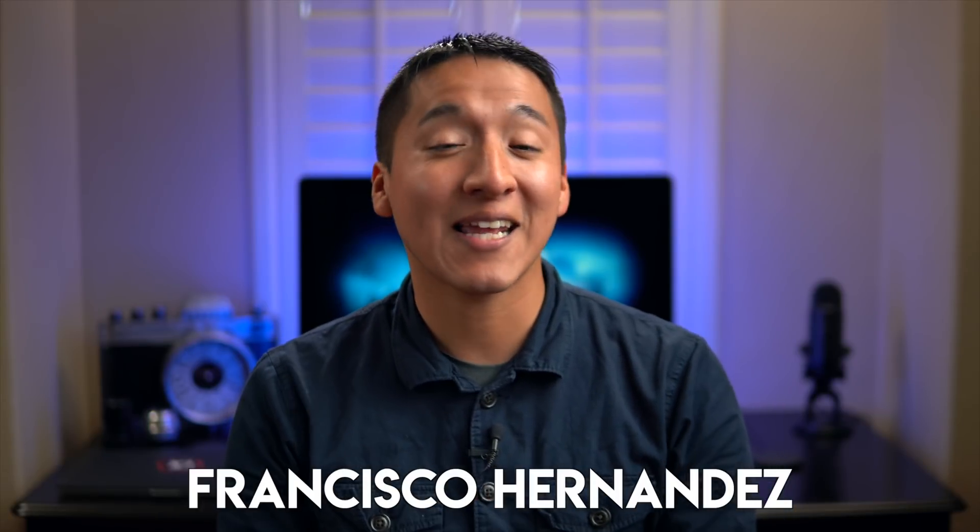Hey guys, my name is Francisco Hernandez and today I want to talk to you guys about something that I've been meaning to talk about for a while now, and that's the topic of monitor calibration.